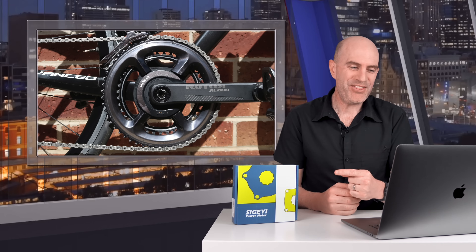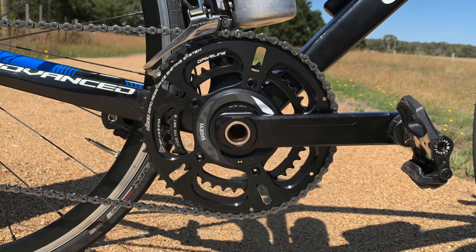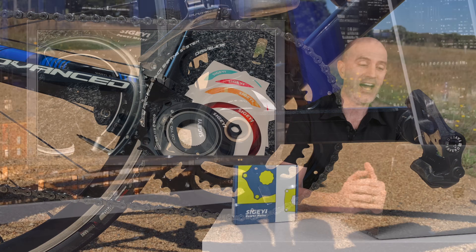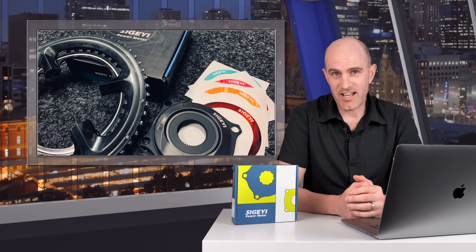My history with this power meter: I've been testing the AXO power meter since February 2020. I have 58 data sets, 80 hours of ride time comparing it to other meters, and I've sent lots and lots of data and observations over to the company for review.